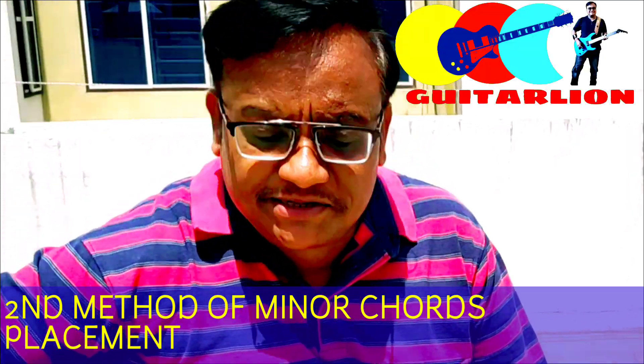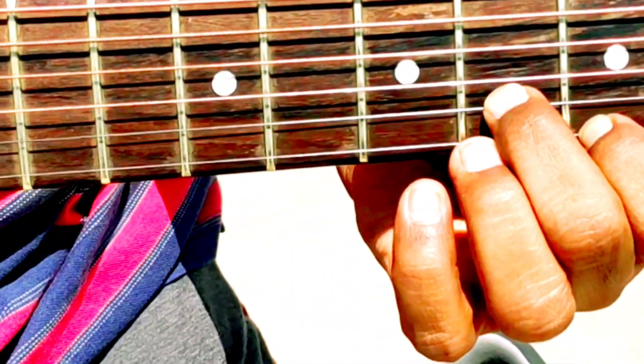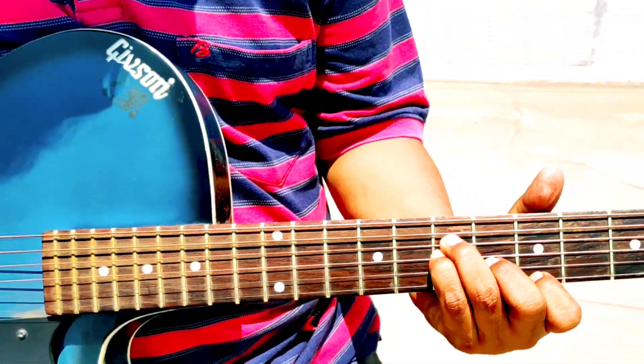Look how we will place. You have to place the 1st finger here, straight on the 1st strings, here 2nd finger, here 4th finger, and here 3rd finger. And play it individually.